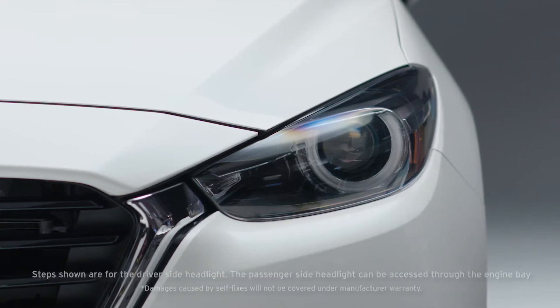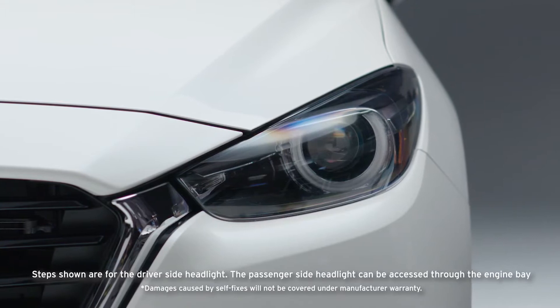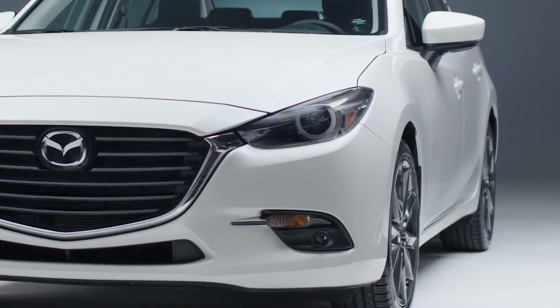If you notice a halogen bulb in your headlight has gone out, you can replace it easily by following these steps. Please note, we recommend you take your car to an authorized master dealer to replace LED bulbs.